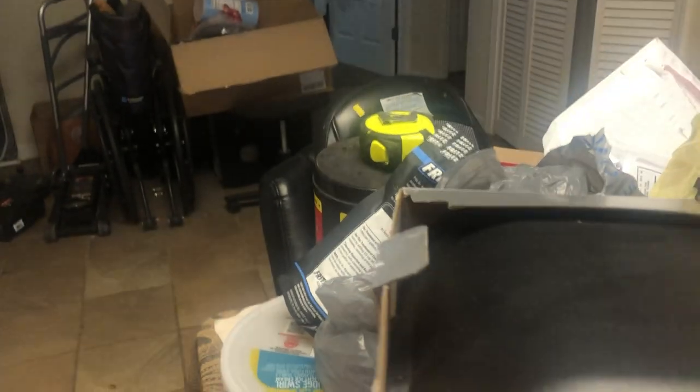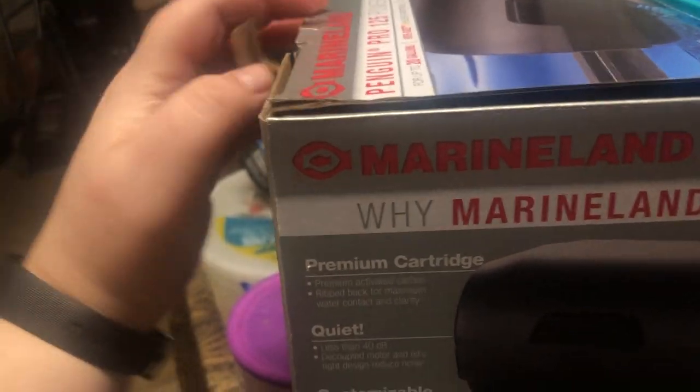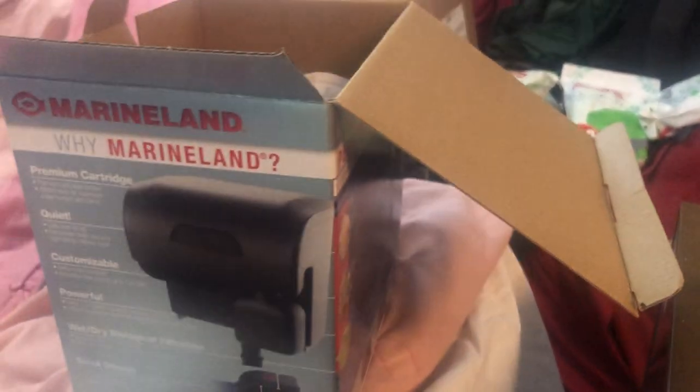The Marineland tank is in here. So we're not trying to pass off an old tank or filter pump — this one's actually running right now, and that's the box to the new one.